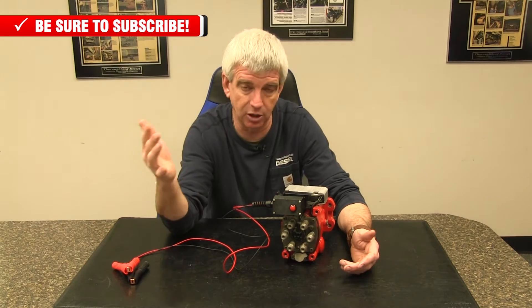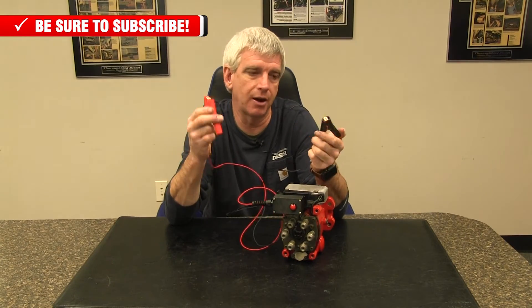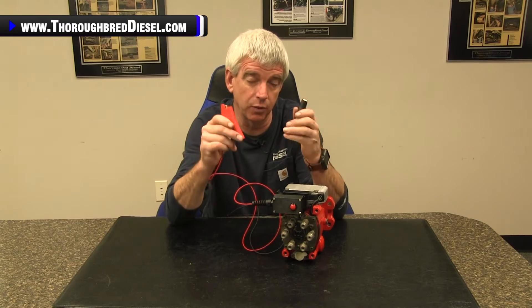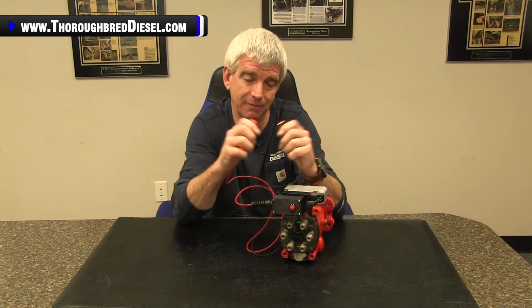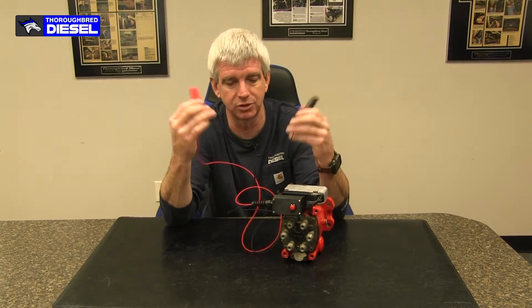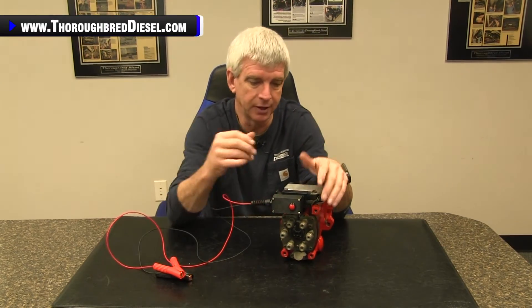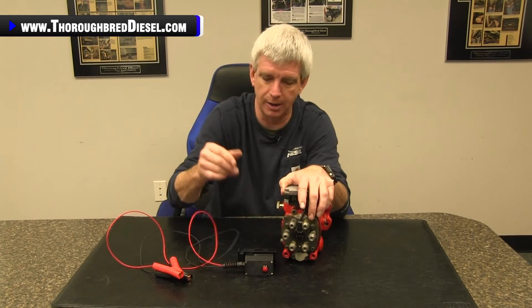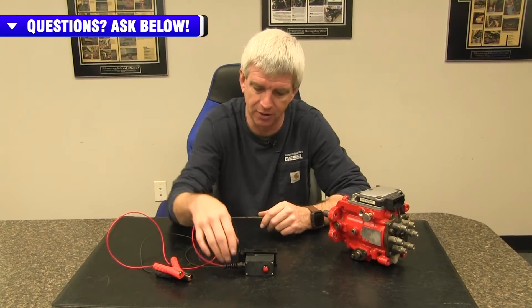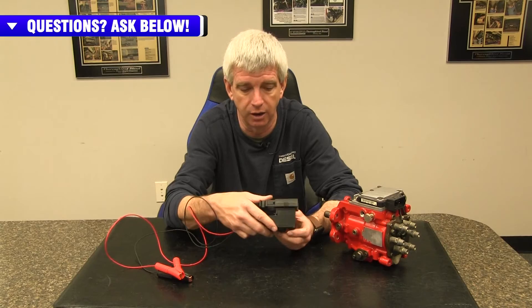That way you don't have to go back in the cab — you can shut it off right from the VP44. With our power wires, we wanted to make sure they were well insulated so we can isolate them from arcing. We also wanted to leave the wires separated, so if you want to catch your ground at a chassis port, you don't have to go back to the battery. Very well insulated, very nice alligator clips. This is another more affordable option for you in the market for a breakout box.